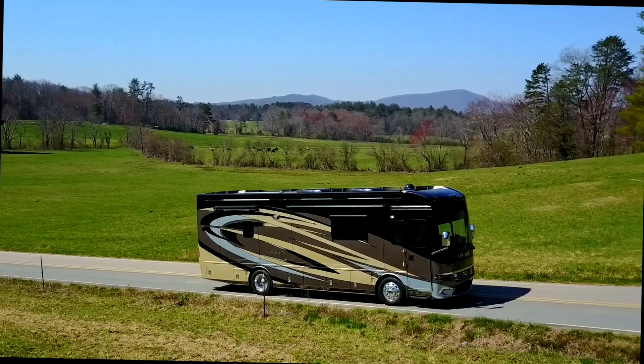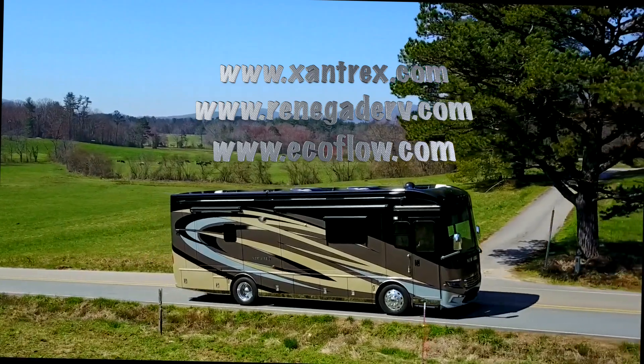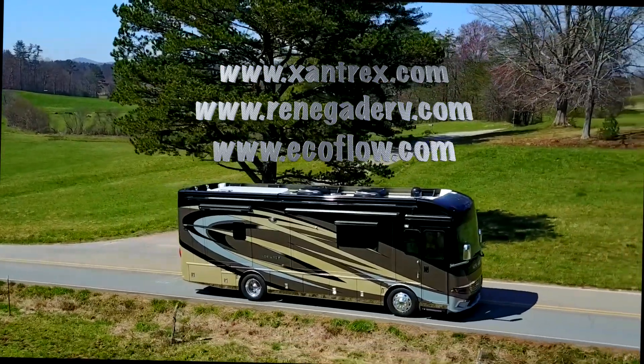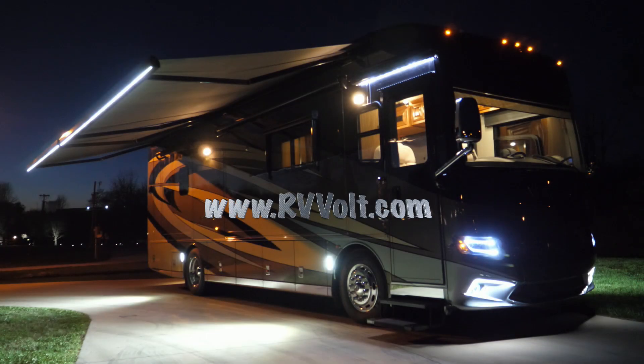In conclusion, I hope you enjoyed my Zantrex lithium and Wave 2 AC upgrade. If you'd like more information on Zantrex, Renegade, or EcoFlow, visit the website shown. If you'd like to see other films on lithium systems, solar, and RV electronics, visit my ad-free personal website at www.rvvolt.com. Thanks for watching.